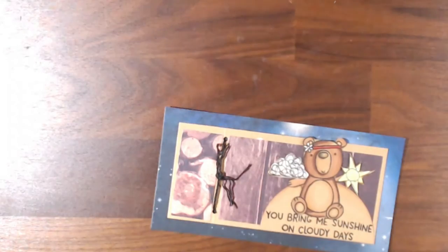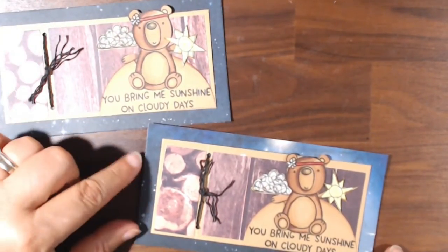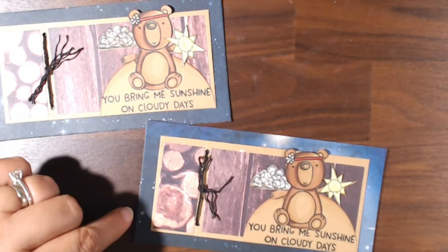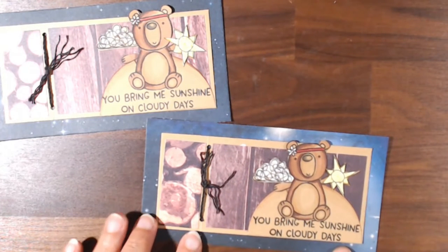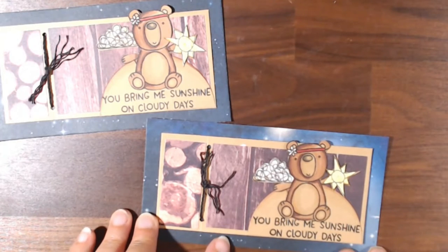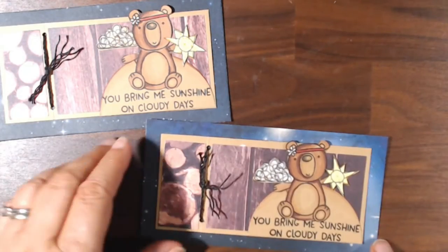This one I'm calling a night sky — I thought it was better than a day sky because there's more contrast between the brown bear and the paper. The sentiment is 'You Bring Me Sunshine on a Cloudy Day,' so he's holding the sun with a little bit of gray sky behind him, and there are some clouds. You can make it a really cheery sentiment. I actually did three of that one.